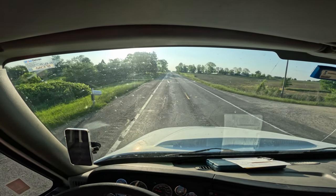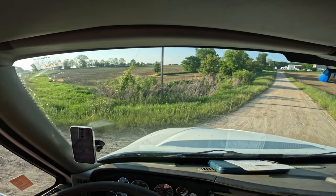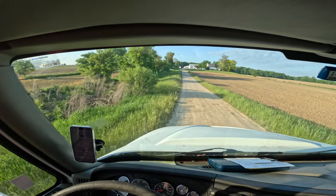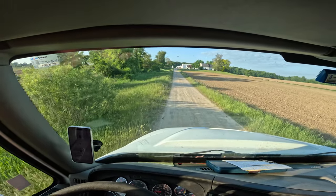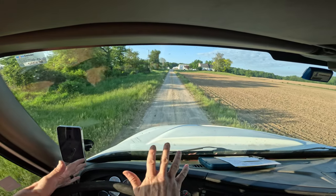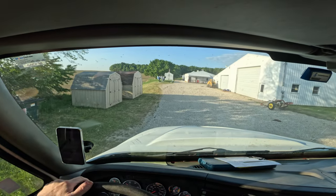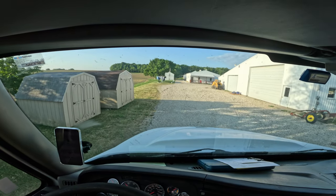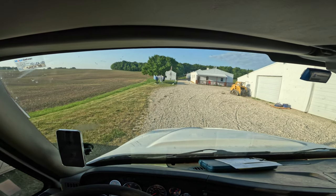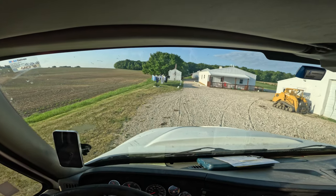So we empty out 1200 gallons here, then we're going to shoot over to another farm in the Cold Water area of southern Michigan, and then empty off the majority of the tank there — I think that's like 5500 gallons. So hopefully the goal is to not spill any milk.